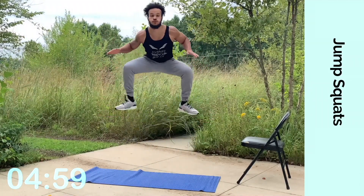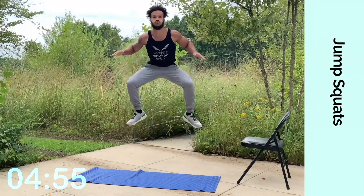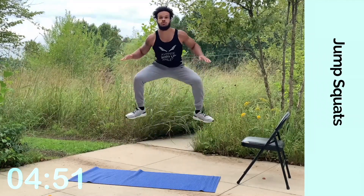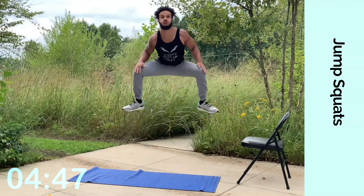There we go. Jump. Keep going. Exhale every time you pick your knees up — every single time those knees go up, exhale. You're getting your core involved heavily. Feel your quads, your abs, your arms, because you want to make sure that your hands are tapping your knees.